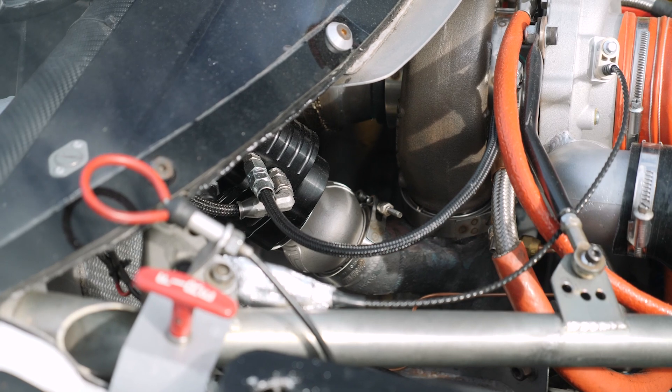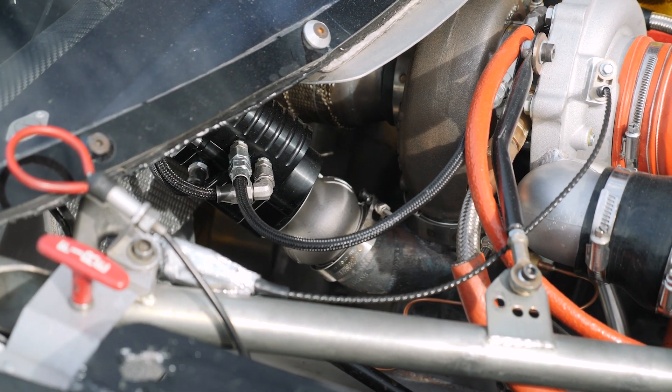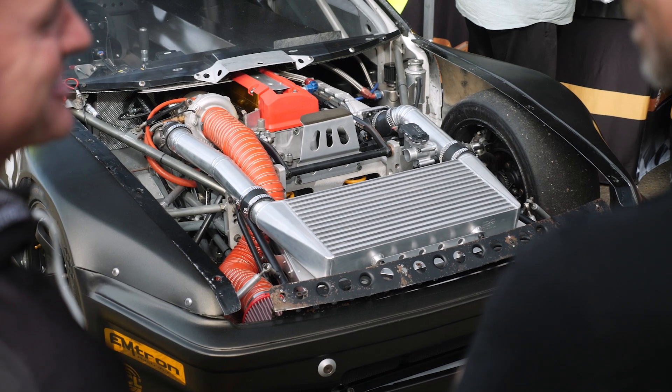A technology that is fast becoming more prominent is to do away with the pneumatic wastegate and instead run an electronic wastegate like TurboSmart's eGate. This technology isn't brand new — OE manufacturers have been using electronic wastegates for some time.